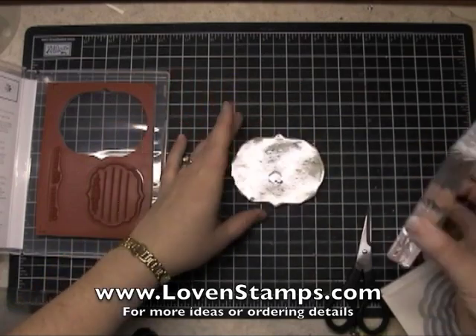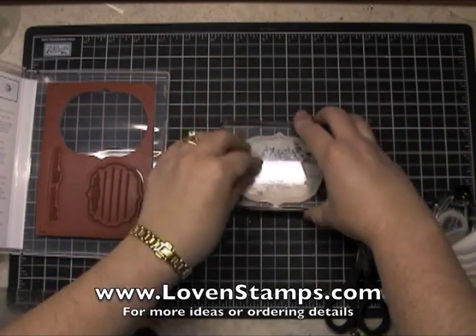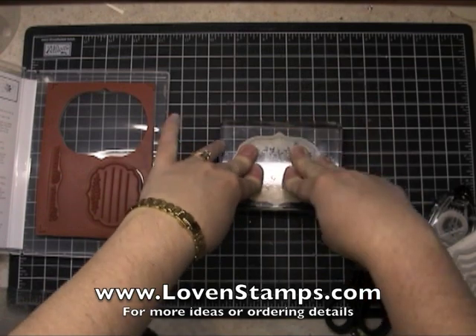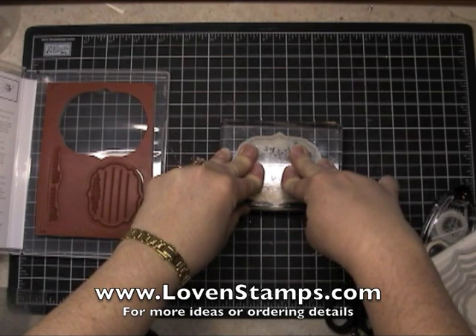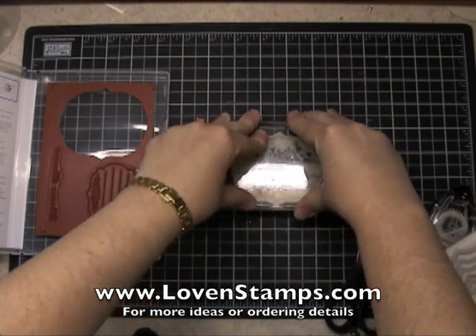But once you have them mounted, you're just going to take a clear acrylic block — this is the E block from Stampin' Up. Lay your stamp down on the table and press the block down on it and give it a good five seconds.